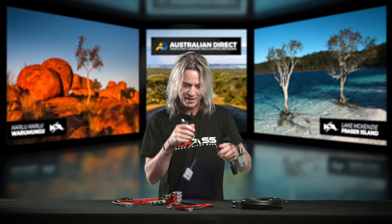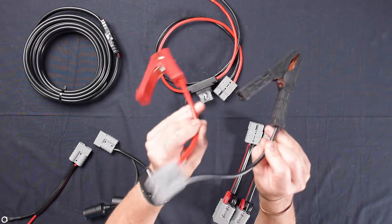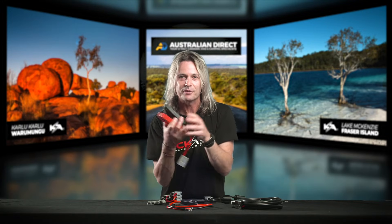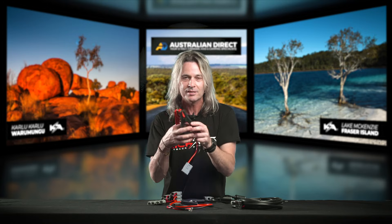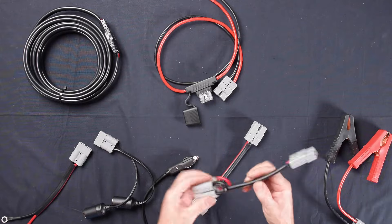We have alligator clips, which are handy if you just want to do a temporary setup on a battery, or if a mate's battery has gone flat and you've got a solar panel and want to help him out — throw it on for a couple of beers and let it charge up the battery.